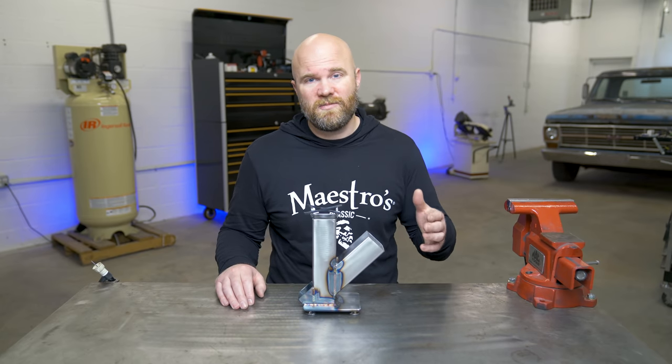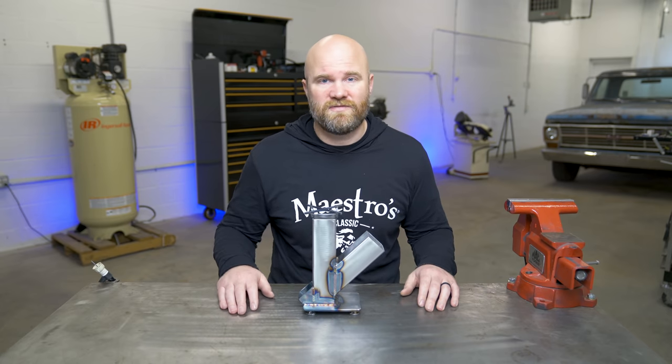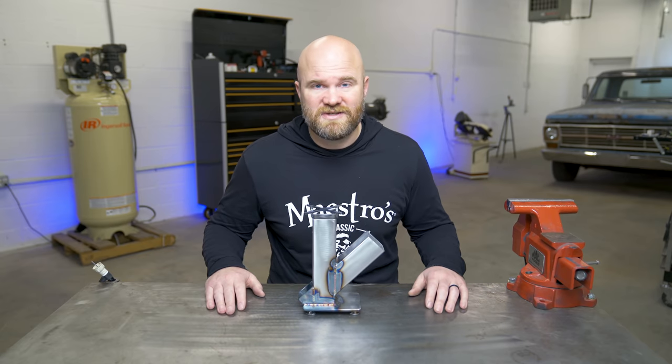I hope everyone enjoyed this video. If you're new here please consider sticking around and subscribing, maybe hit the little notification bell — that way you'll be notified every time a new video comes out. Let's go see what this thing can do.